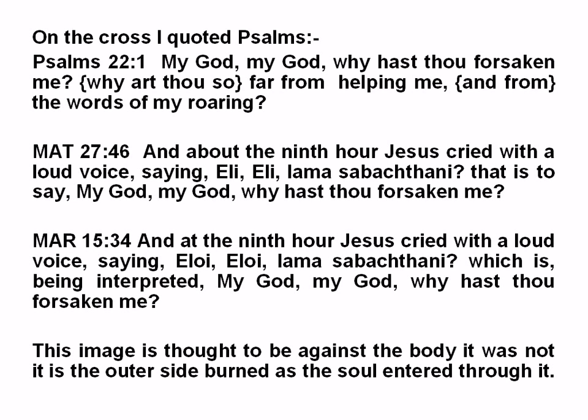Mark 15:34 — 'And at the 9th hour Jesus cried with a loud voice saying, Eloi, Eloi, lama sabachthani, which is being interpreted, My God, my God, why hast thou forsaken me?' One is Hebrew, one is Aramaic, and lama sabachthani is Greek — so it has three languages. This image is thought to be against the body. It was not. It is the outer side, burned as the soul entered through it.